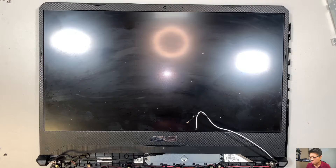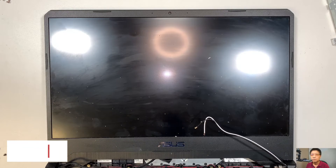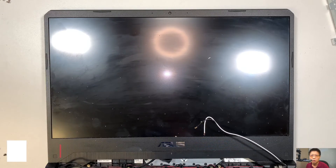So until then, this is the teardown. If you liked it, please go ahead and hit the like button — I really appreciate you for doing that. Thanks for watching the video, and I hope this video gives you guidance on how to do your own repair or maybe an upgrade. So until next time, please take care.